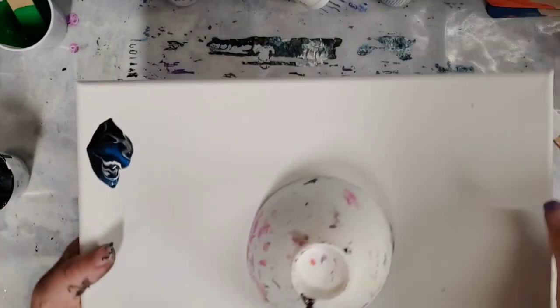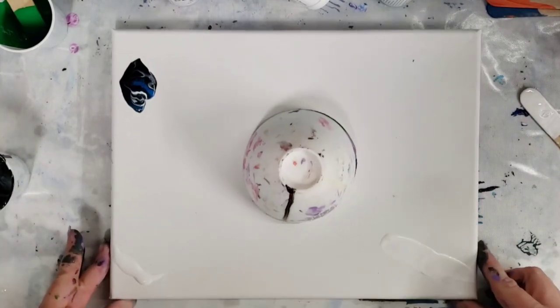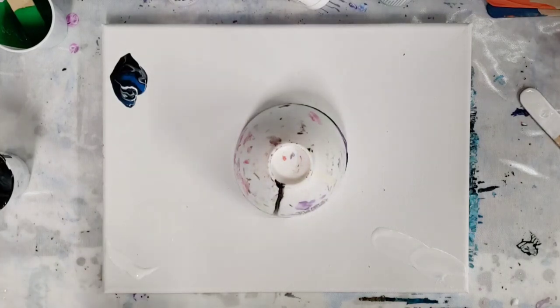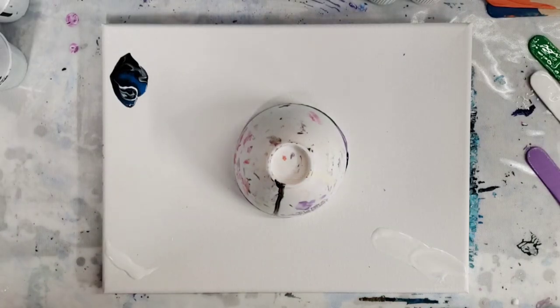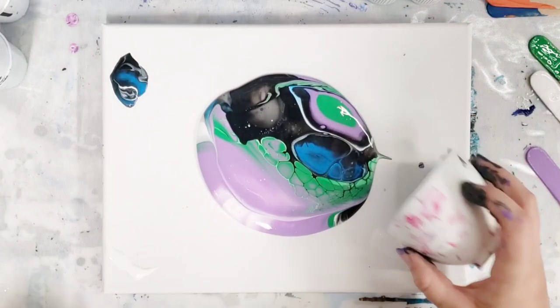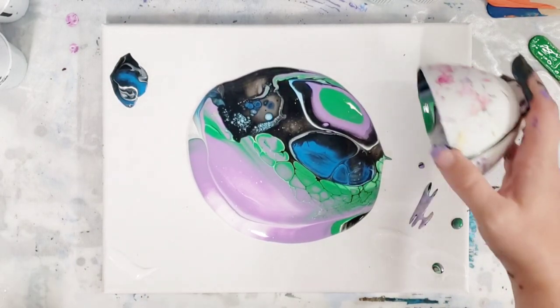Okay, now I like to let it kind of settle for a minute so the paint has time to come down. We'll be right back. Okay, here we go — look at that, oh my gosh!